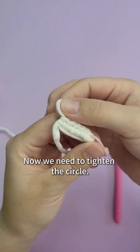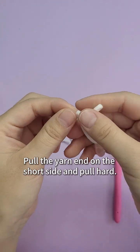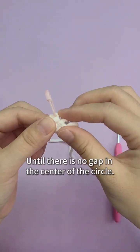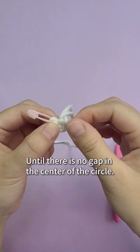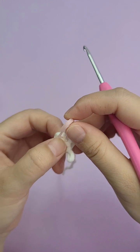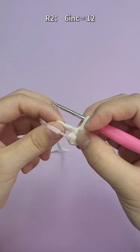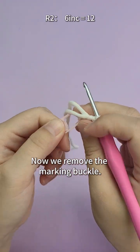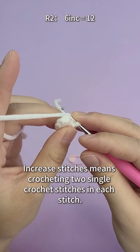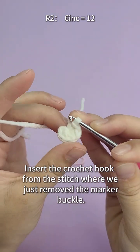Now we need to tighten the circle. Find the short yarn and pull it hard until there is no gap in the center of the circle. Then we start crocheting the second round. The second round is six increased stitches. Now we remove the marking buckle. Increasing stitches means crocheting two single crochet stitches in each stitch.